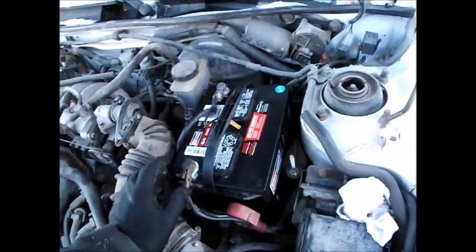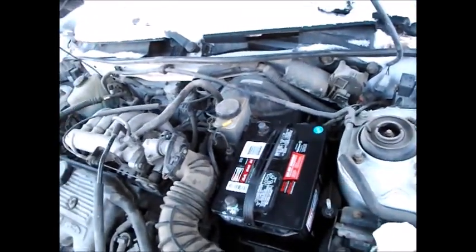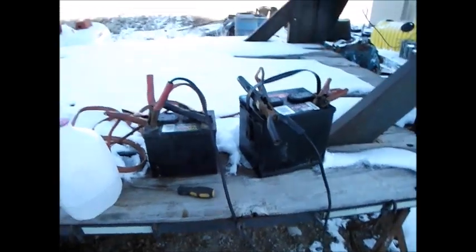I've already loosened the connections, so I should be able to just pop this out of here just like that. I can yank the battery, clean it off a little bit, and I'm going to go put it on charge to make sure it's fully charged.